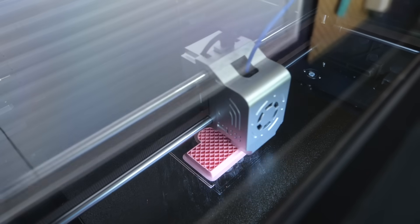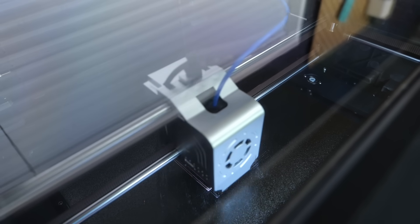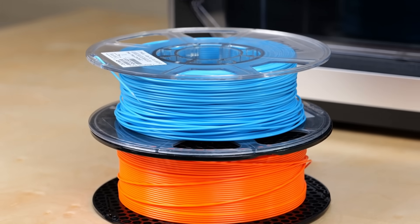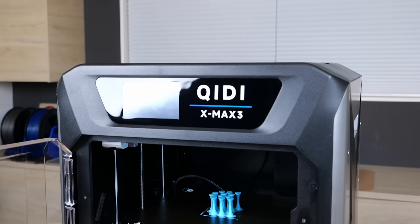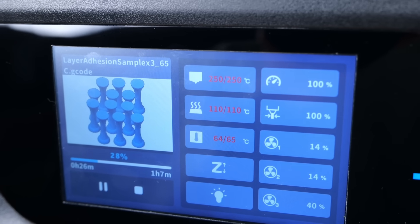But this shouldn't be a printer review. I wanted to use the QD X-Max 3 for a project that has been on my bucket list for a while: how does the layer adhesion of more demanding materials behave if you print them without an enclosure, if the enclosure is only passively heated by the bed, or if you have an active heater keeping it at a set temperature?